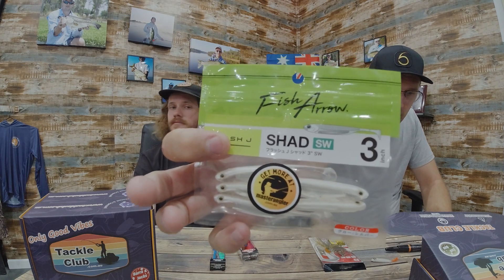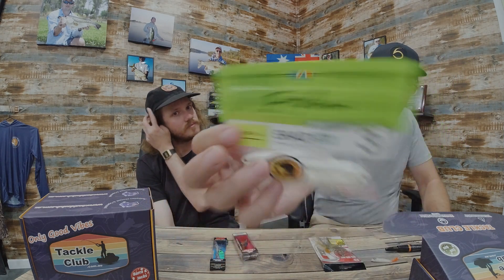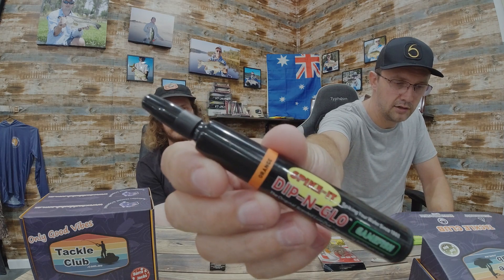Rounding it out, first is from Fish Arrow — a three-inch paddle tail with a small paddle, so it's more of a finesse option for clear water. We've gone for lighter colors in most of the boxes, and that ties into the second product: the Spike It Dip and Glow marker. When you're on the water and want to add something different to your lure, these markers work on soft plastics and on hard bodies — and they stay on hard bodies. You can give that popper an orange belly or put color on the bill. It dries within seconds.